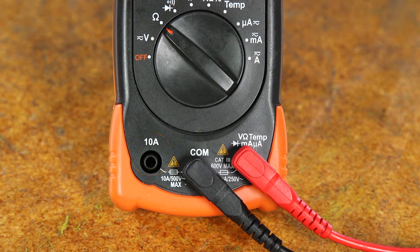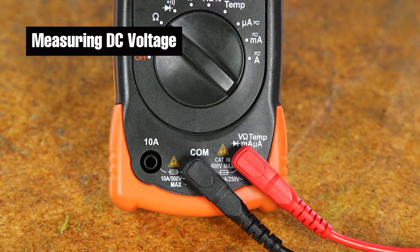You must ensure that the probes are placed in the correct slot for what you're attempting to measure, or the multimeter may be damaged.